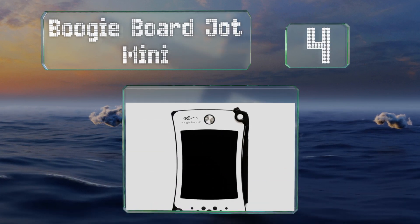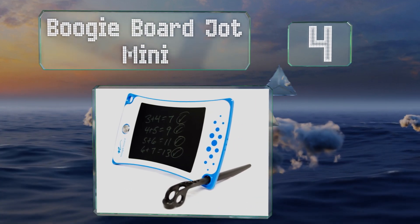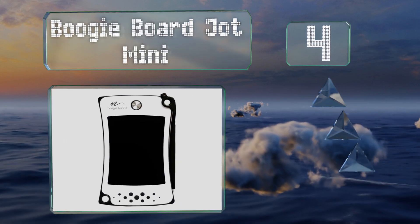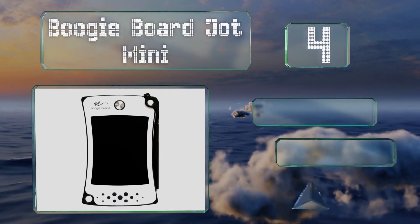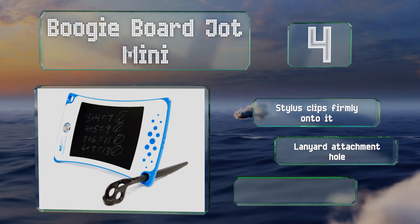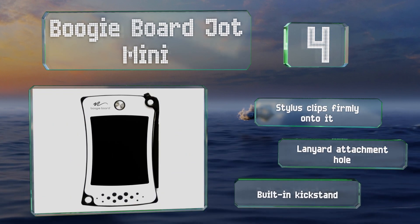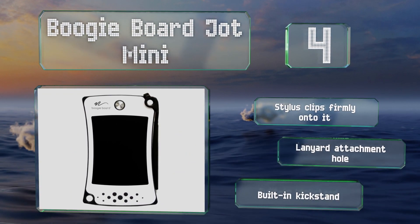At number four, the Boogie Board Jot Mini is barely bigger than a phone and can be kept in a purse or pocket for whenever you need to write yourself a couple of reminders. It comes in handy for grocery shopping lists or setting up your day's schedule. The stylus clips firmly onto it and it includes a lanyard attachment hole and a built-in kickstand.